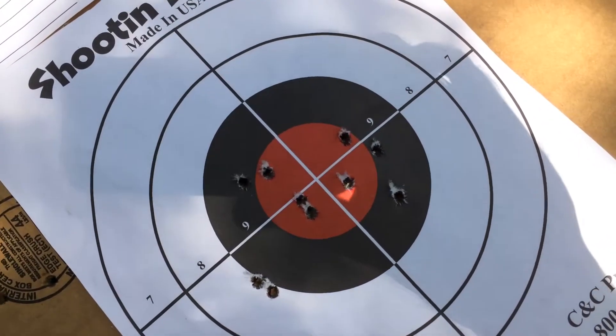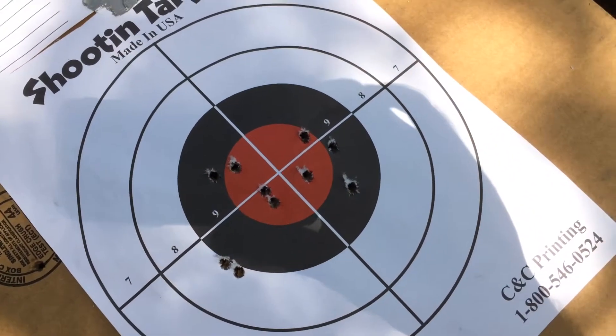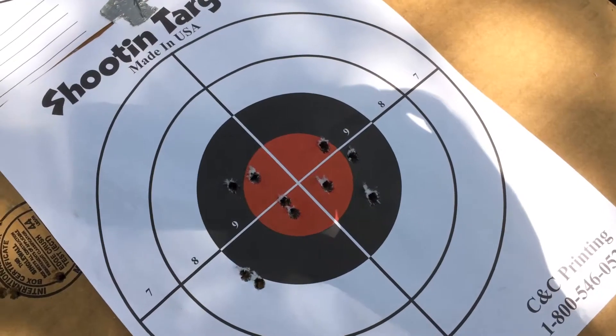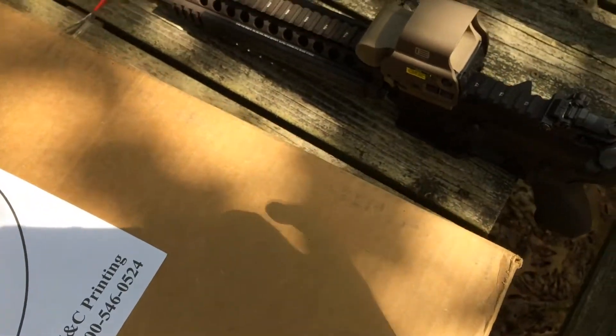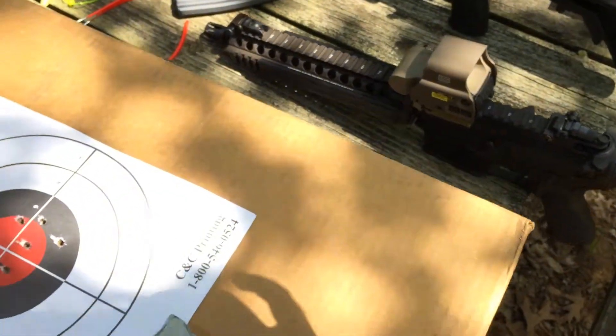Basically puts the center pretty close to the bullseye, a couple left. Obviously this is a mil-spec trigger, so nothing special. Just quick zeroing — it's 85 degrees today, July 3rd, 2017.